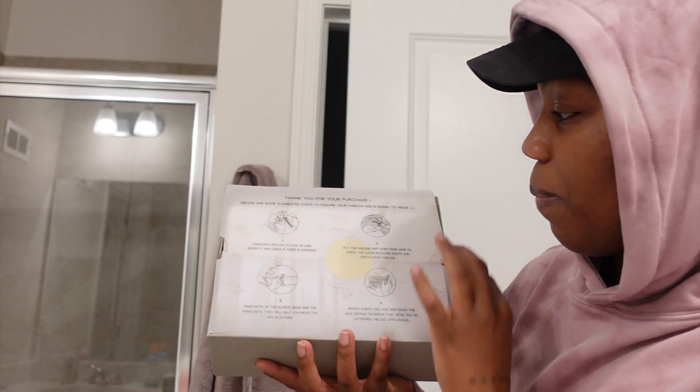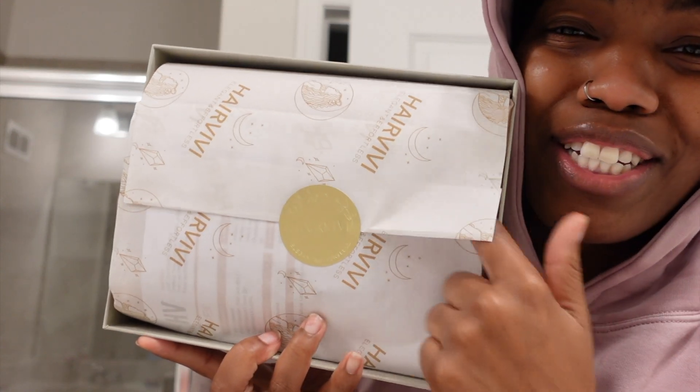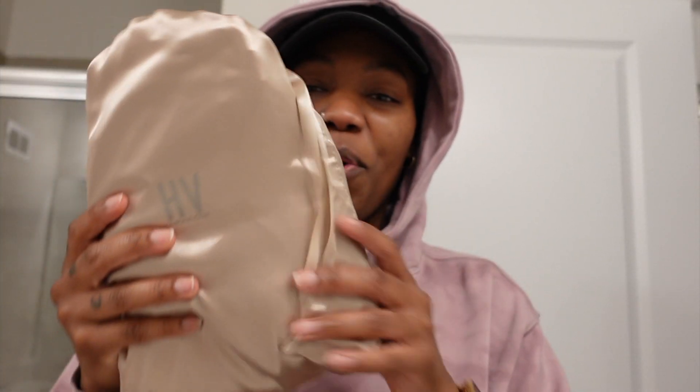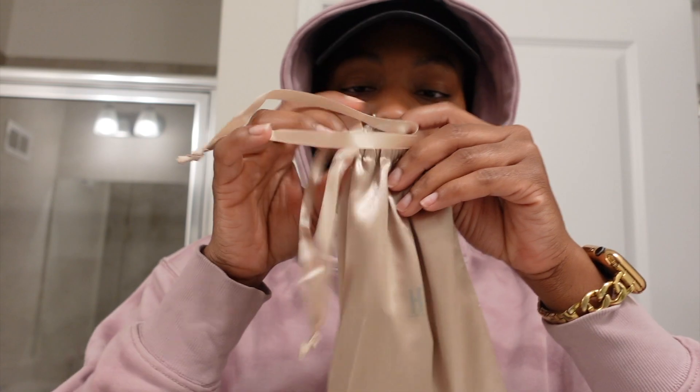So this is how it looks when you open it up. 'Thank you for your purchase.' Cute, cute. Come on, packaging! I'm going to give you a little bag. I'm assuming the wig is in here. I'll also give you another bag — let's see what's in here.